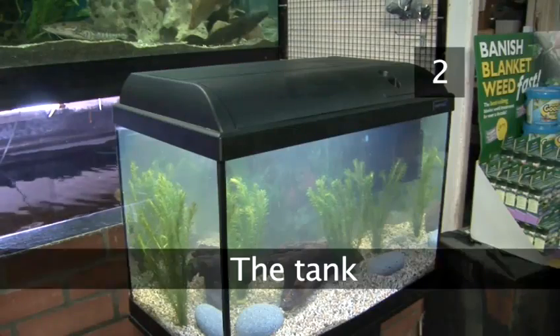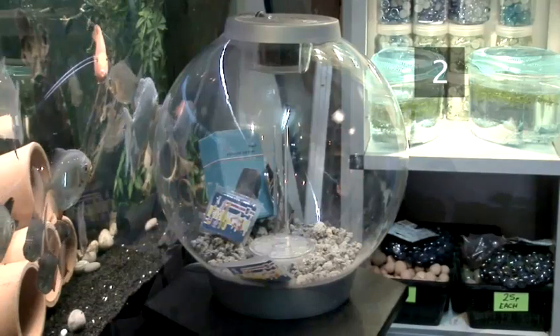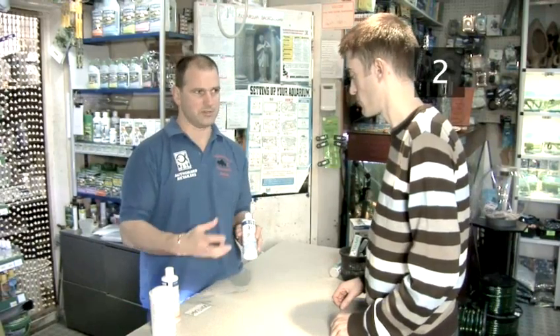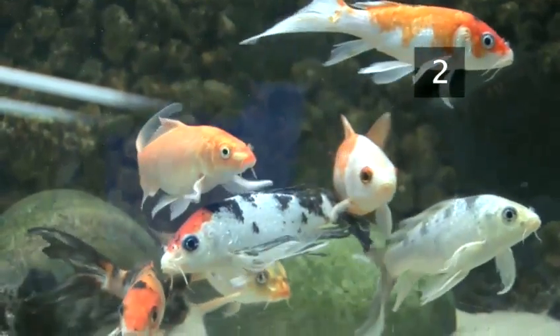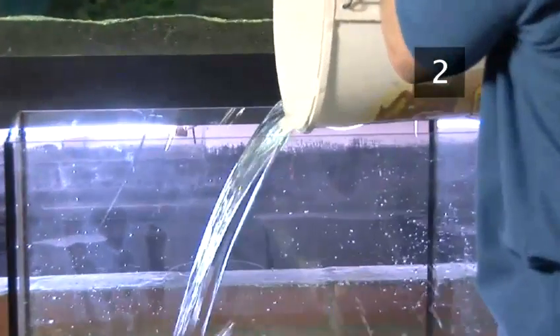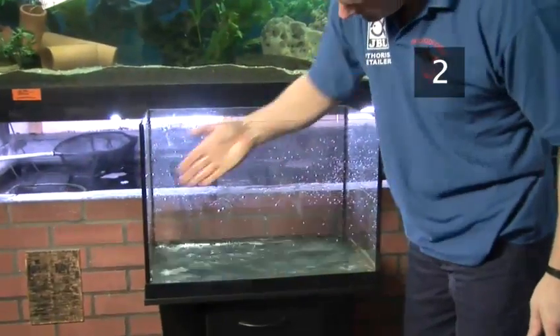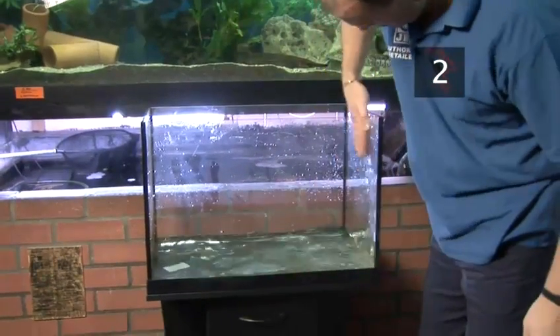Step 2: The Tank. There are many different types and sizes of tanks available, and these days they are often sold as complete all-in-one packages that include all the accessories you will need. Seek advice from your fish retailer about which tank to buy, as this will determine the type and number of fish you can keep. Start by washing out your tank with clean, warm water, without detergent. Position it on a surface that will not buckle and that is sturdy enough to take the tank's weight when full. It is usually best to use a stand or cabinet which is purpose-built for fish tanks, especially if you have a large tank.